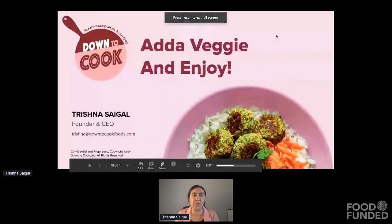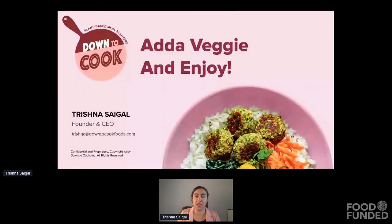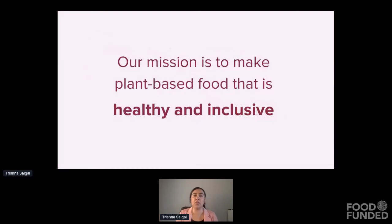Hi, thank you, Claire. I'm Trishna, the founder of Down to Cook. We make plant-based meal starters that use fresh vegetables. The reason I started Down to Cook is I'm a food product developer and I've worked for a number of years in plant-based food making meat and dairy analogs. What I found in this work is that a lot of those products were highly processed, which made them both expensive and not always healthy. So I felt like we could think a little bit outside the box and find this huge opportunity to create something that's both healthy and accessible to more people. That really leads into our mission of making plant-based food that is healthy and inclusive.